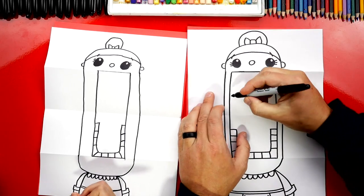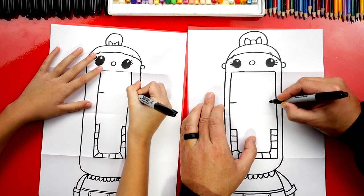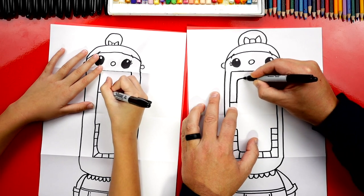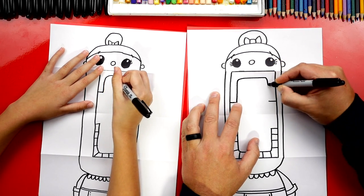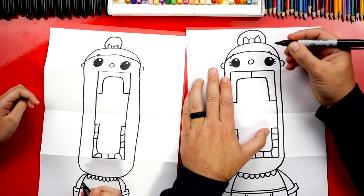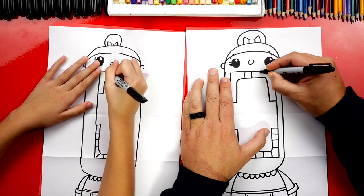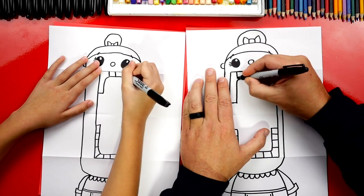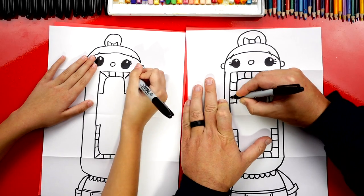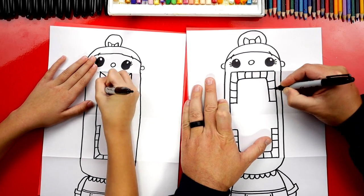Let's do the same thing for the top row of teeth. We'll draw the short lines from the left and the right, then the upside-down U across and back down. Now let's add the teeth: one line in the middle, one line on each side, one in each corner, and then three lines going down — one, two, three — on each side.